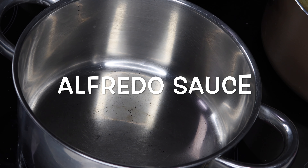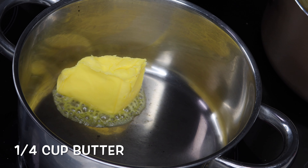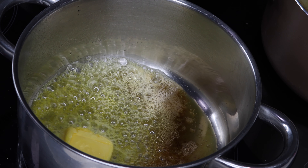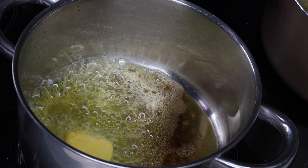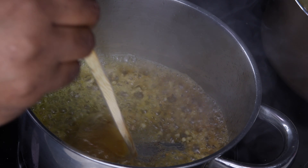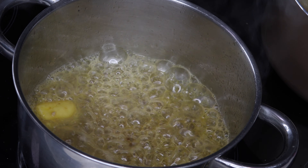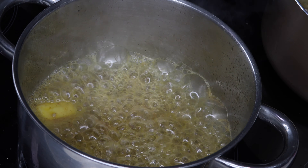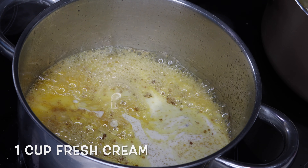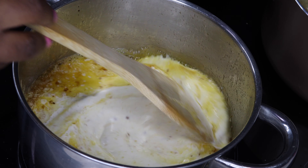Whilst our meat is simmering and marinating in all the flavors and spices, we move on to the alfredo sauce. In a pot you're just gonna add about a quarter cup of butter and let it melt — mine was burning, so please cook it on low heat. Then add one teaspoon of garlic and cook that. After your garlic is fragrant, add one cup of fresh cream and mix everything together.